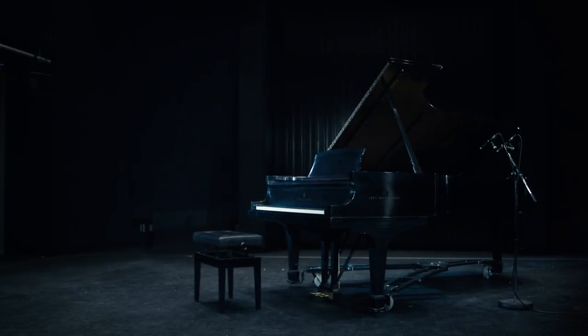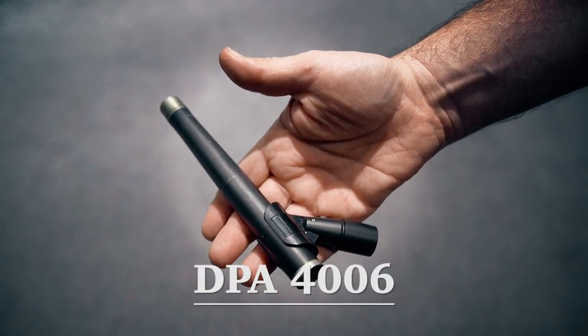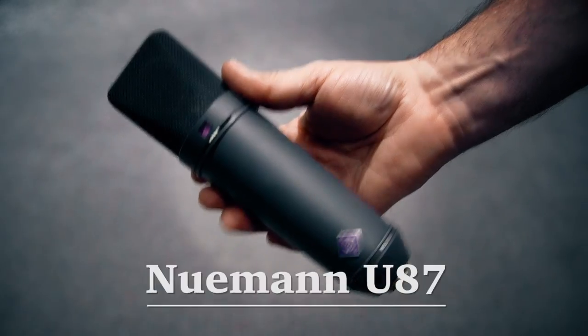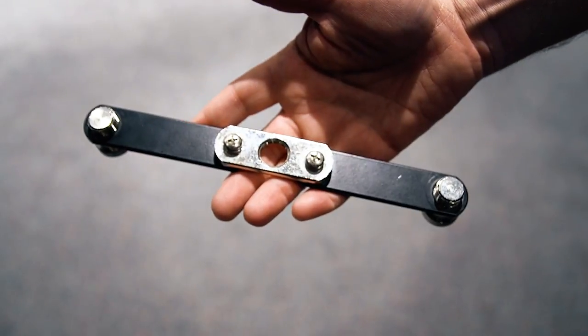Here are a few things you'll need. A pair of pencil style omnidirectional mics — I prefer the DPA 4006. A pair of large diaphragm mics — I will use the Neumann U87. Three microphone stands: one round base and two higher long boom style. And you'll also need a stereo t-bar.